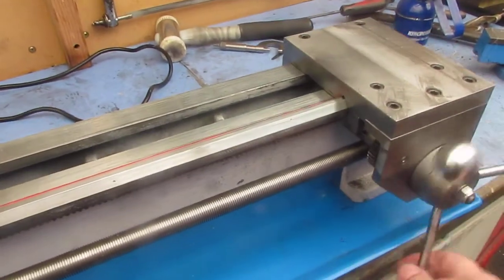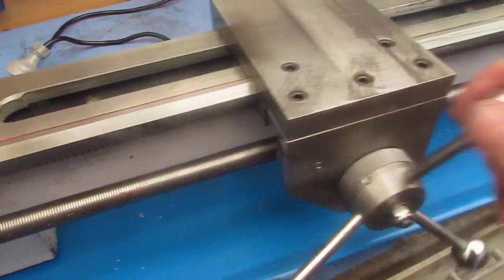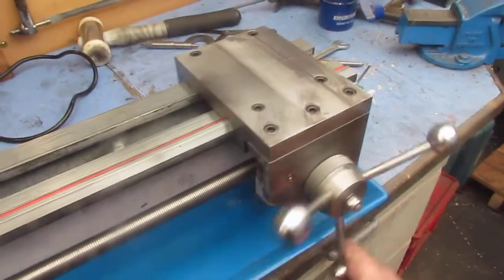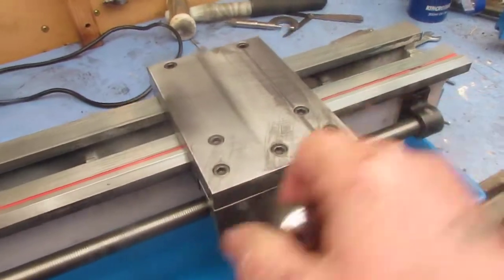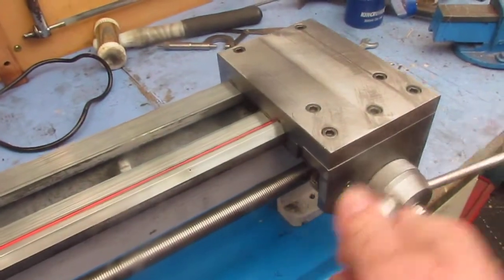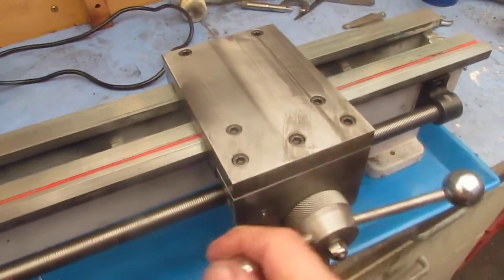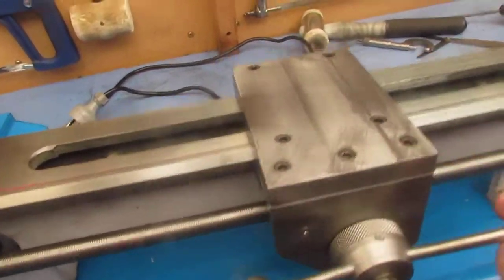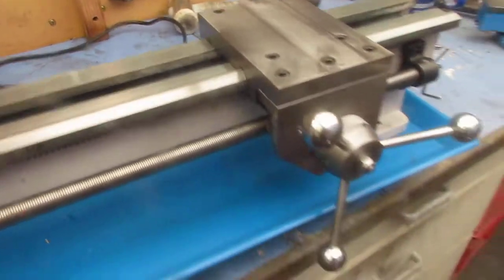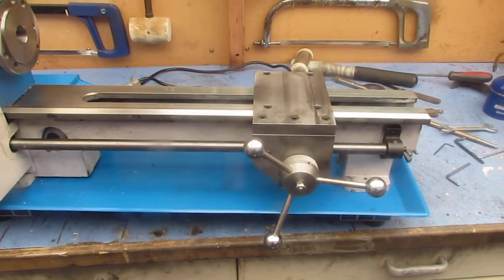This is the carriage and rack and pinion feed — complete, still a couple of stiff spots but that's down to the bed, I think. So now I've got to look at designing a revolving six-station turret.